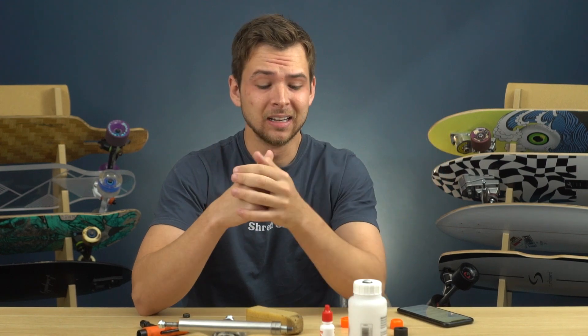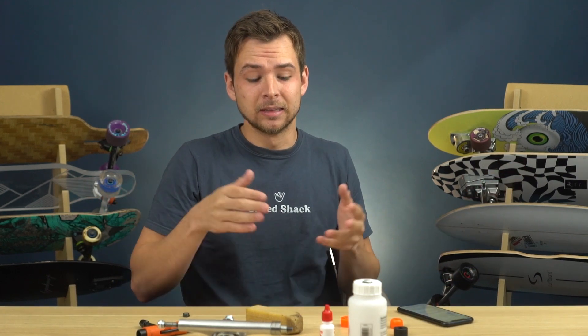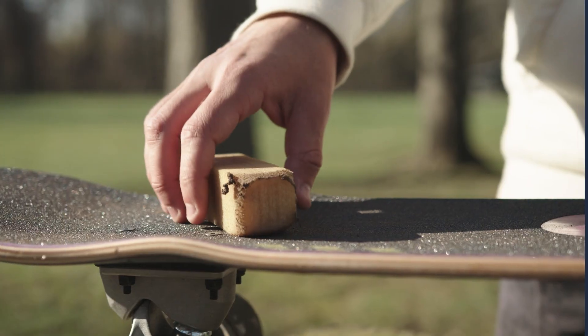For those of you that have been longboarding and skateboarding for a while, this video is probably just going to be common sense — little disclaimer there. If you do end up deciding to watch the whole thing, I really appreciate it, but this is more so going to be geared towards beginners.